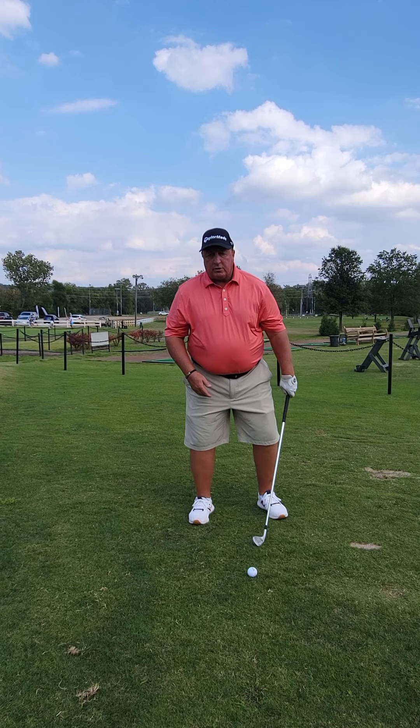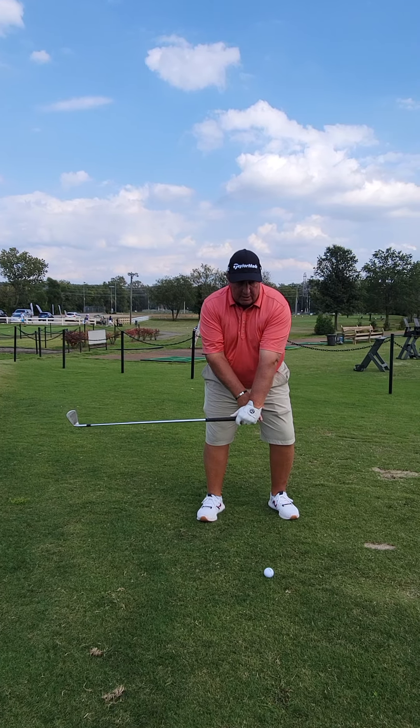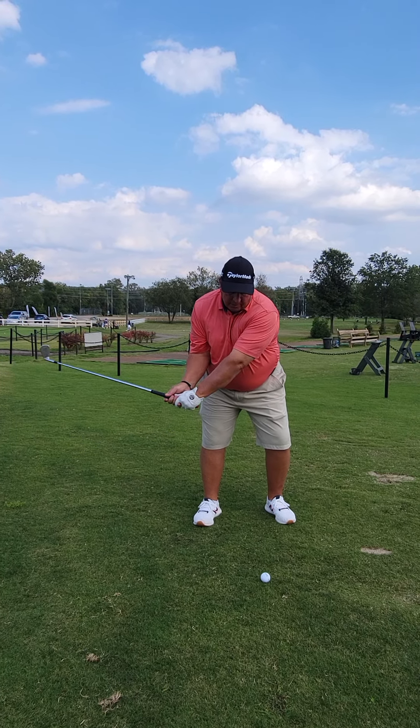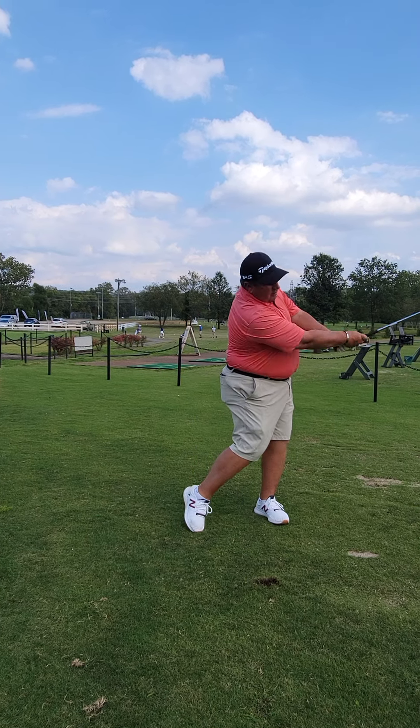What we need to do is concentrate on letting the arms drop, trying to get the butt end of the club to the golf ball first, before the club head, so we can compress the golf ball.